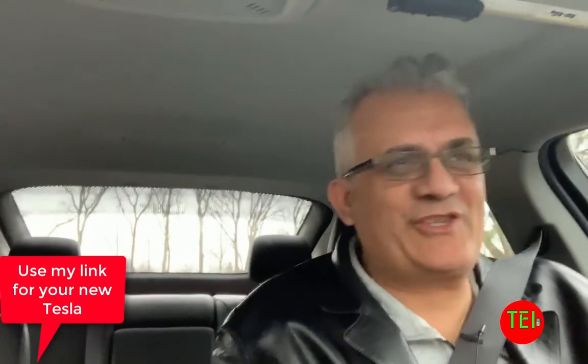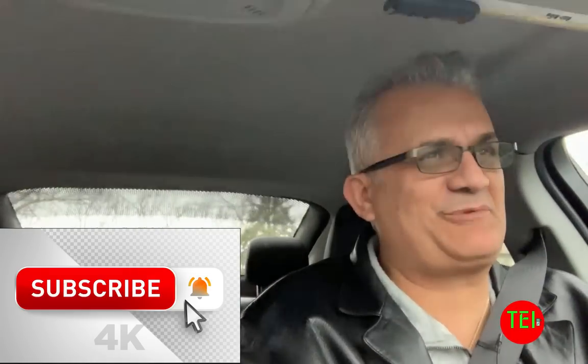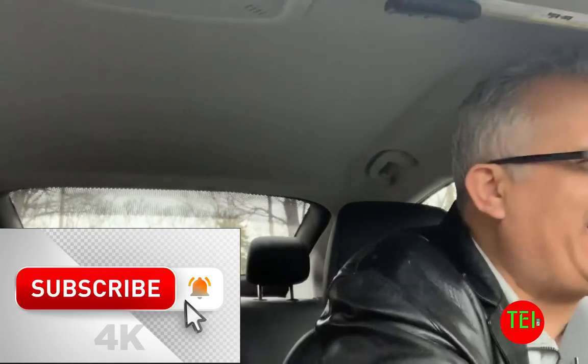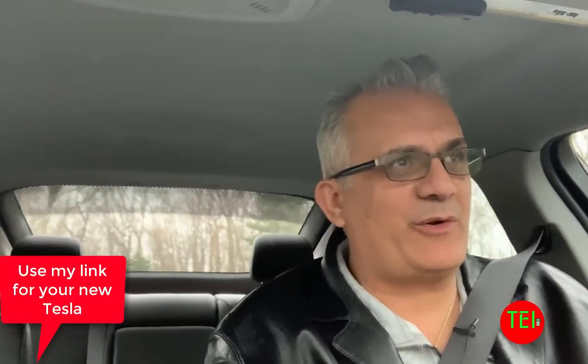Hello everyone, this is Moshe the Electric Israeli. Welcome to my channel. If you're new, please hit that subscribe button and smash that bell for notifications. If you're returning, welcome back, and thank you to my supporters and patrons.